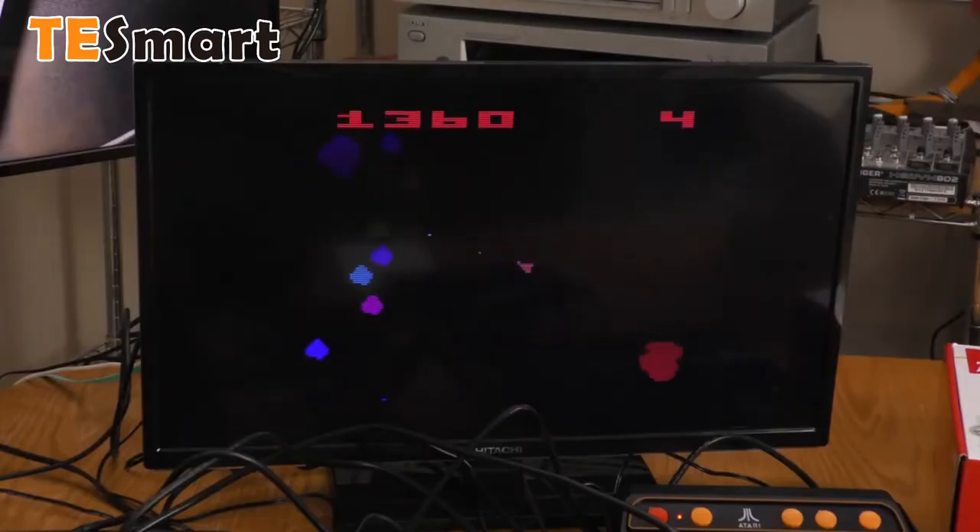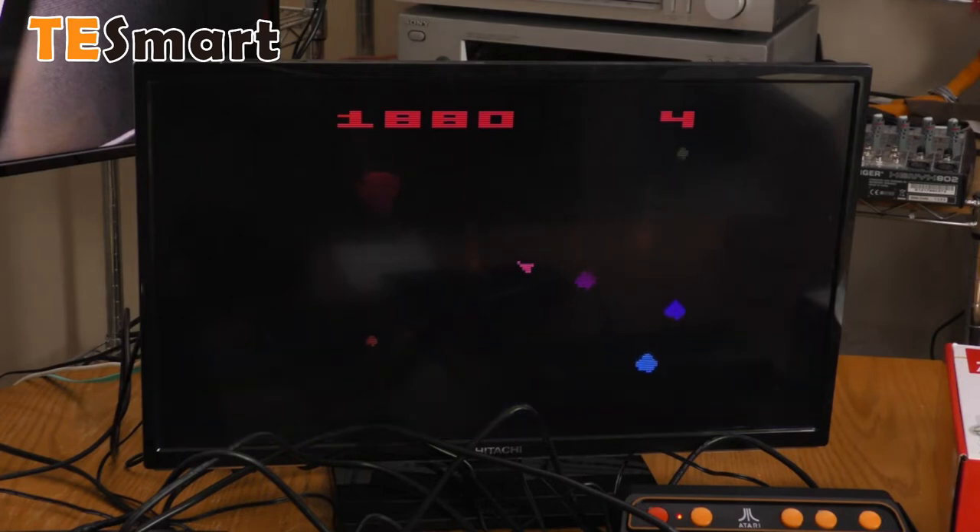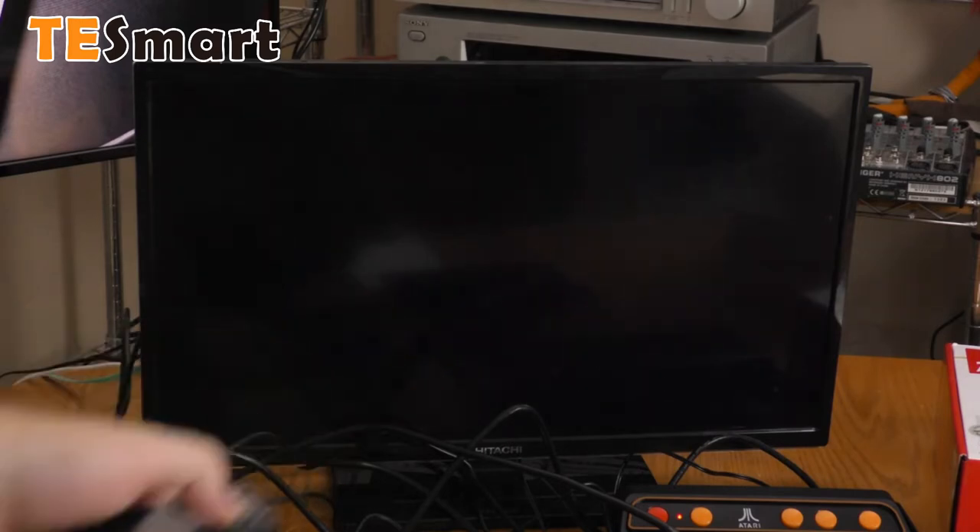Let's switch to source 3. The asteroid game seems to be working pretty fine. I believe that is a 720p signal — let's look at the info. Indeed it is a 720p 60 signal, and it is working just fine.